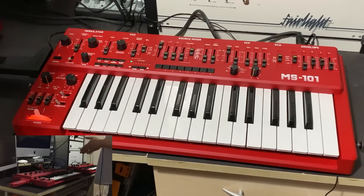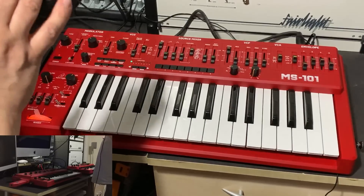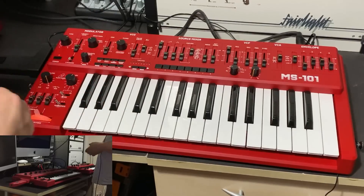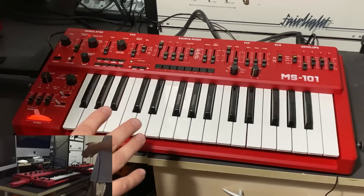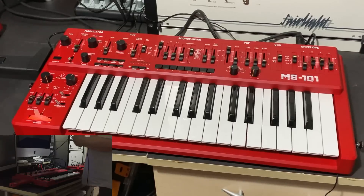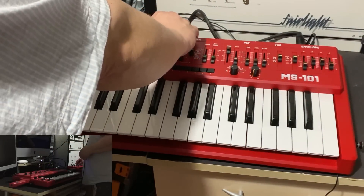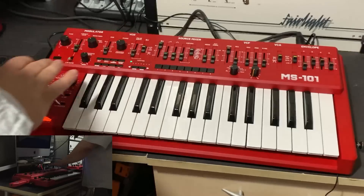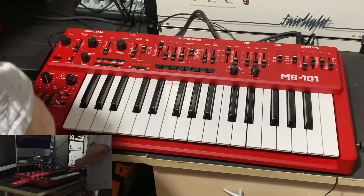I'm going to start fairly bland — going through each waveform, matching the settings on each device, playing some notes A/B style to see how they compare. Then once we've matched both machines, we'll look at how the MS-101 does a little bit extra.